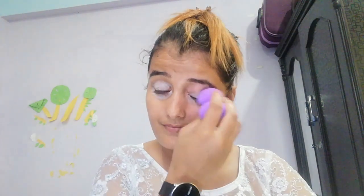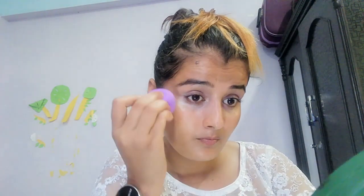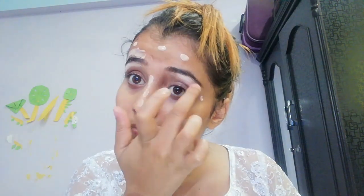I am going to use the beauty blender for the first time. Finally, I am going to use the beauty blender, and then we will use the eye brush.